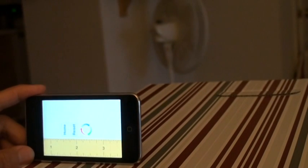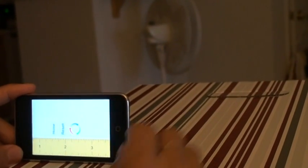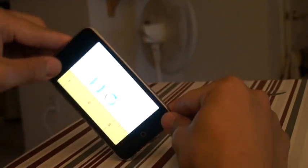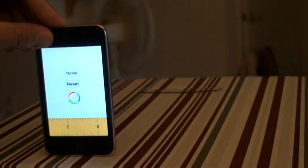It will show you a little circle indicating you need to rotate clockwise. Then I just rotate it clockwise, and as you see the ruler will just rotate automatically.